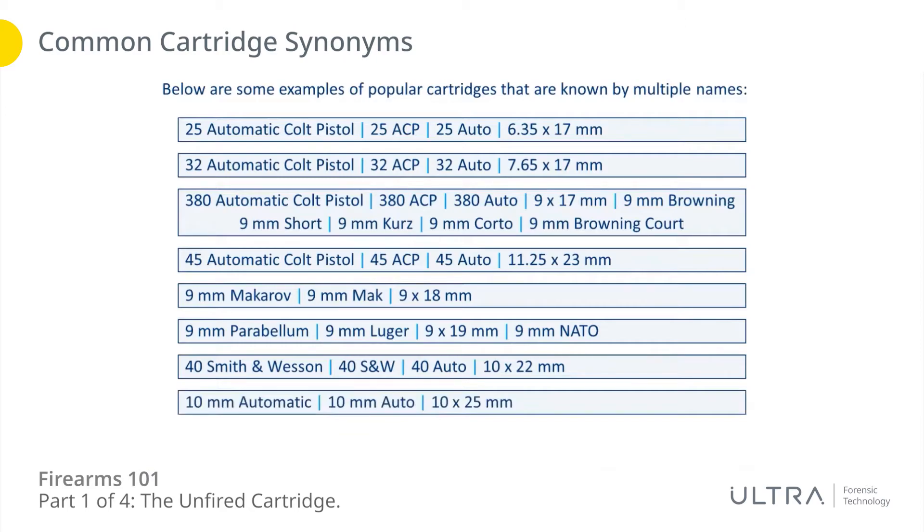There's a lot of these to remember, but what you're going to find is that you become accustomed to the same ones you see in your region. Wherever you are in the world doing your work on the IBIS machine, you're probably going to notice that after a while you're really seeing about the same eight calibers over and over again — those are the common calibers within street crime in your area, and those ones you're going to get to know quite well just through exposure.